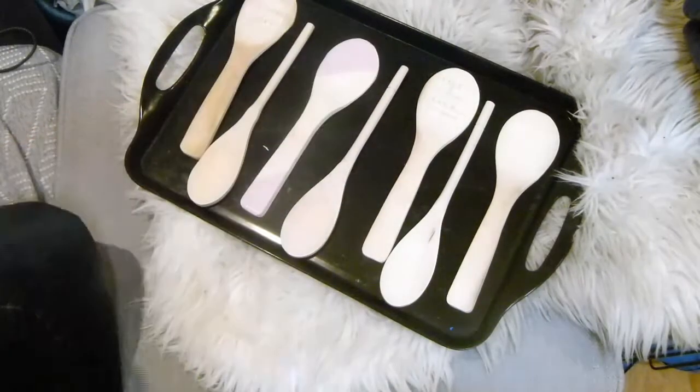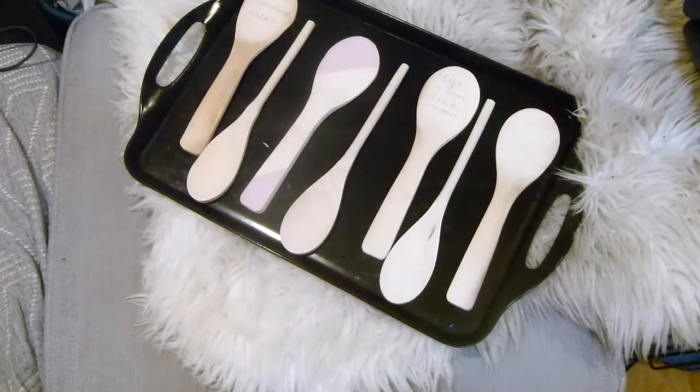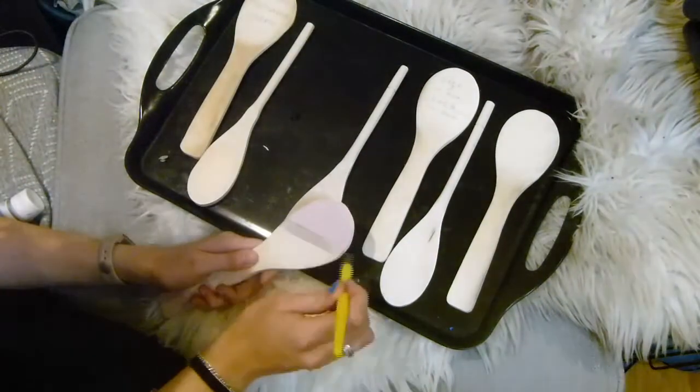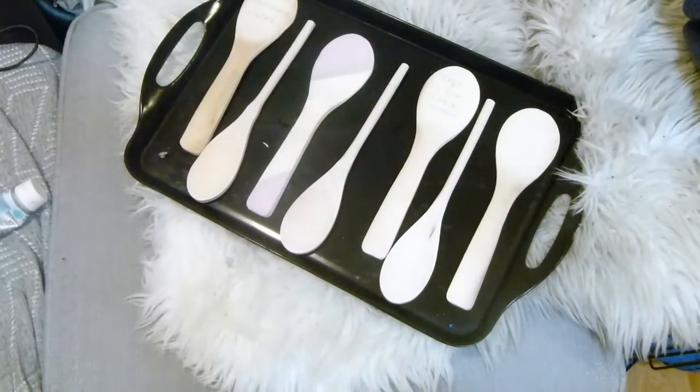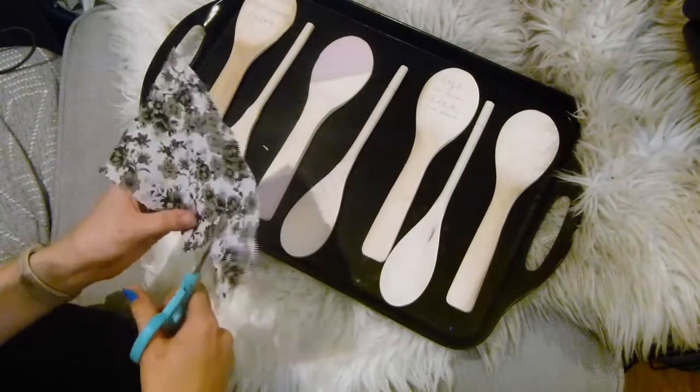For this one, I'm using some Annie Sloan chalk paint to paint a geometric, color-blocking effect. I also used a bit of champagne metallic paint in a line for the next one.